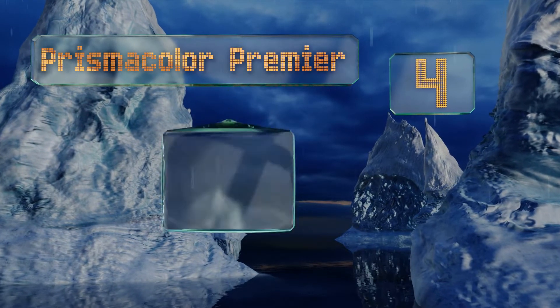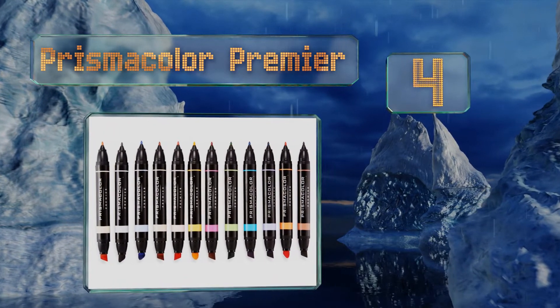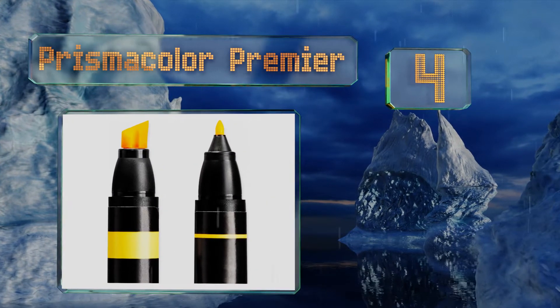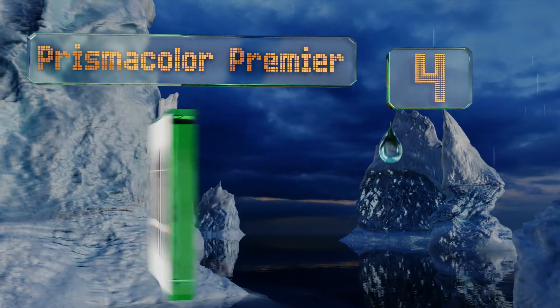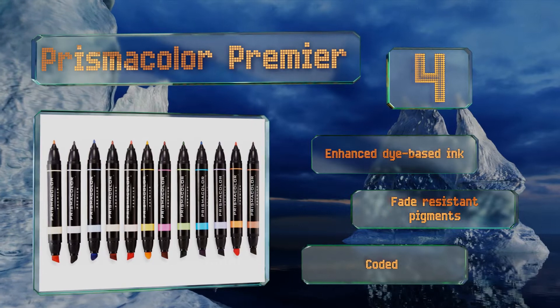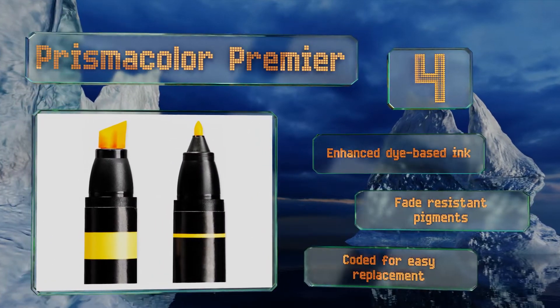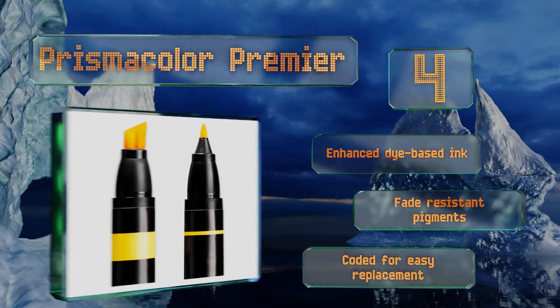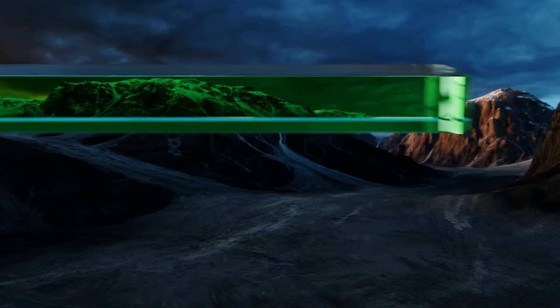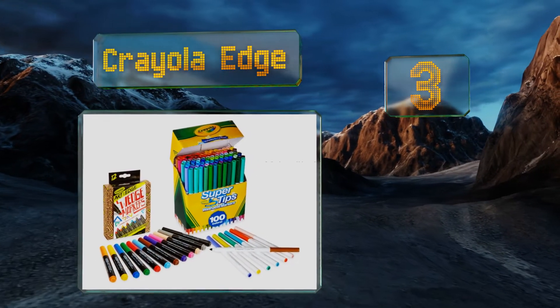At number four, whether you're searching for just the right splash of color to make Goku or Gohan jump off the page, or you need to add bright accents to finish your mandala piece, the Prismacolor Premier has you covered. It comes in 10, 12, and 23-count boxes, features enhanced dye-based ink and fade-resistant pigments, and they're color-coded for easy replacement.